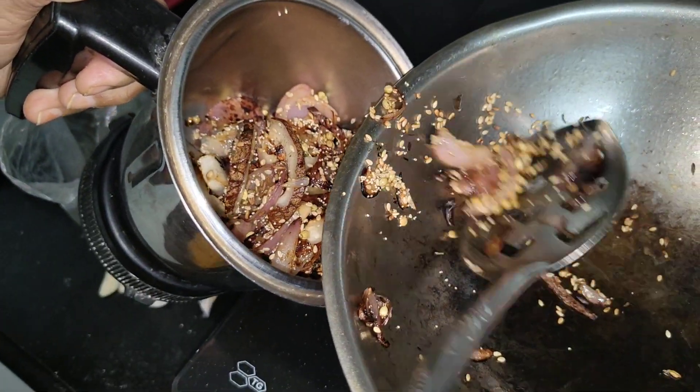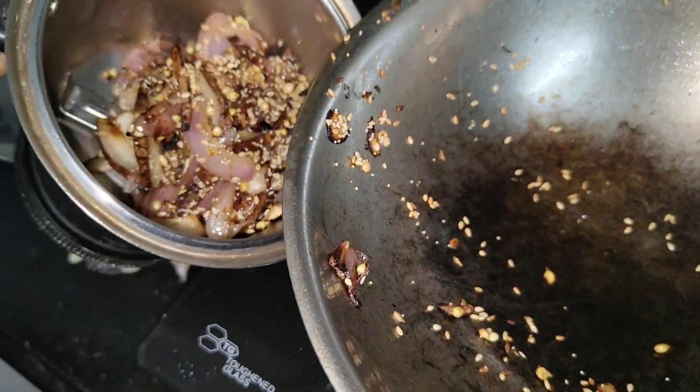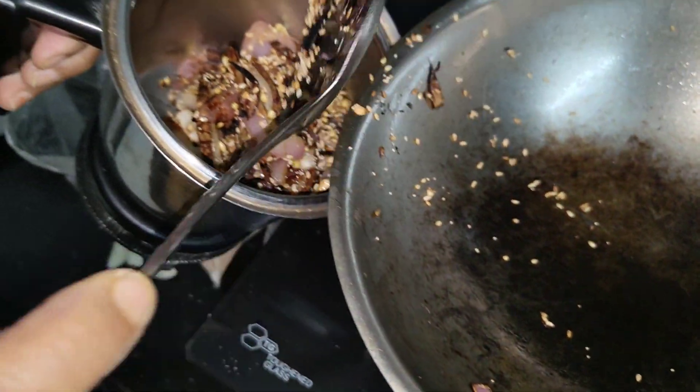The ingredients are made for the ingredients, with ingredients, with ingredients of ingredients, is made of ingredients. So put a glass of oil and a glass of oil.